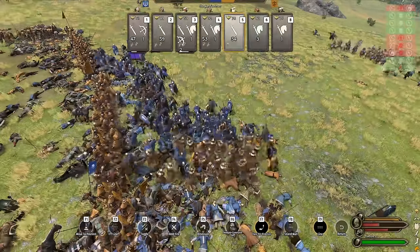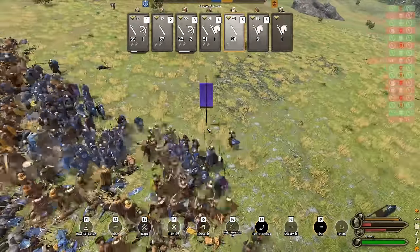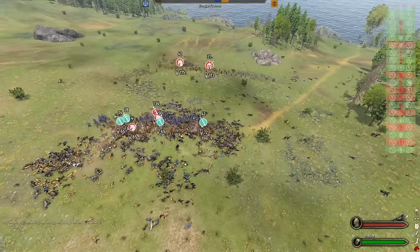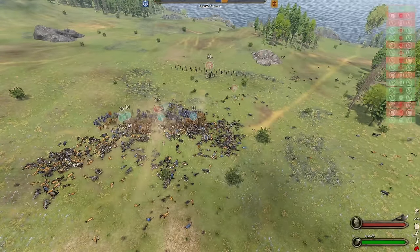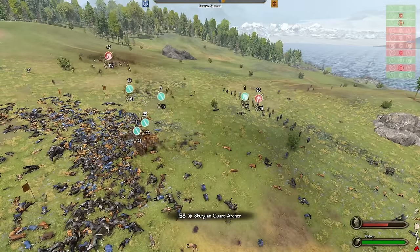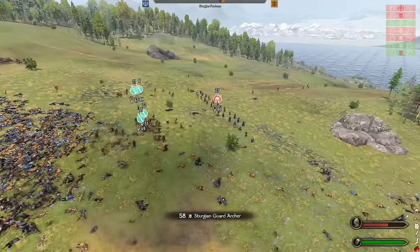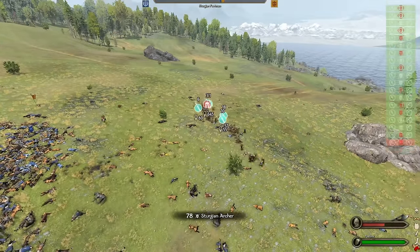But all good things must come to an end, and our brave shock troops fought to the last man. Clearly this was a battle of attrition now, and it would come down to small unit tactics. With the enemy infantry dealt with, it was time to charge the enemy archer line. It's always painful — losses are inevitable — but once our line meets theirs, it was over in seconds.